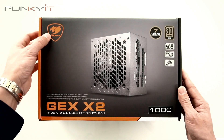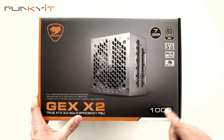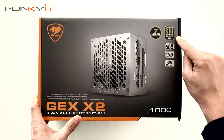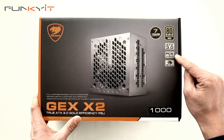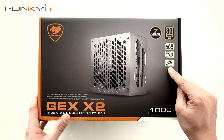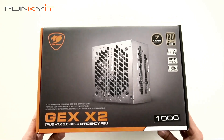Alright, let's do a quick unboxing of the Cougar GEX X2 1000W power supply. It comes with a 7-year warranty. It also has the 80 PLUS Gold certification, supports ATX3 and PCIe 5 standards, and comes with the new 12VHPWR 16-pin power connector for all your latest next-gen graphics cards. Let's take a look inside the box.